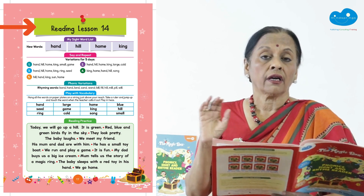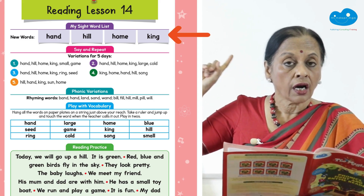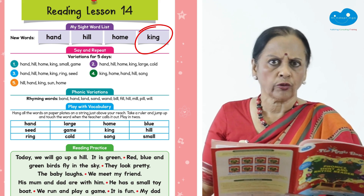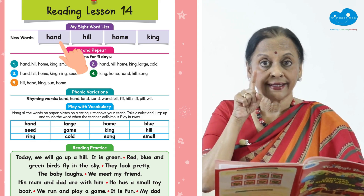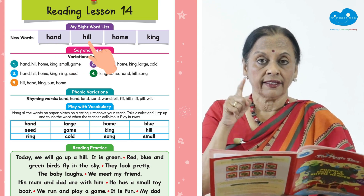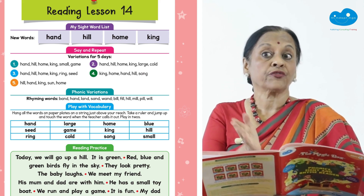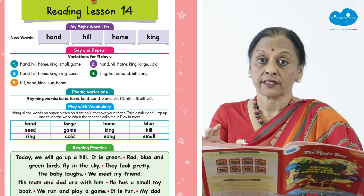I'm taking the middle of the book — lesson number 14 — and talking about four sight words given to you in labels: hand, hill, home, king. These four words can be written on your board or children can open their books and touch the words as you say them: hand, hill, home, king on the first day. There are also words from previous lessons mixed in between each lesson.